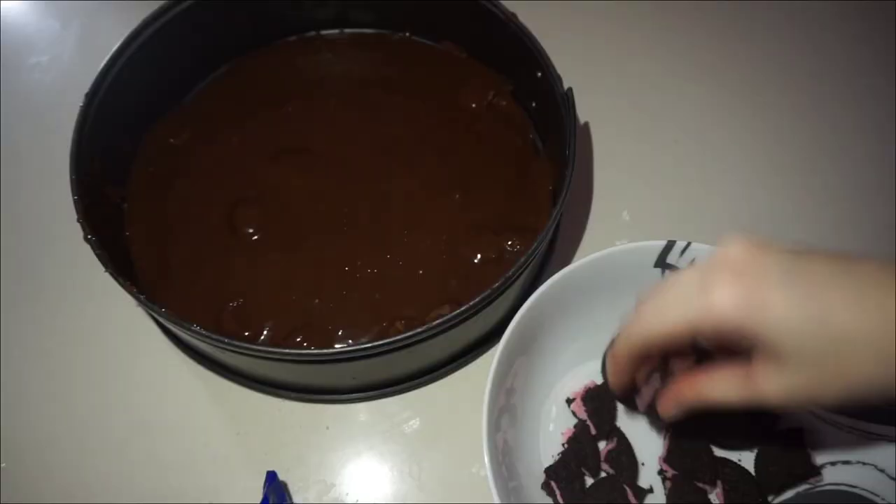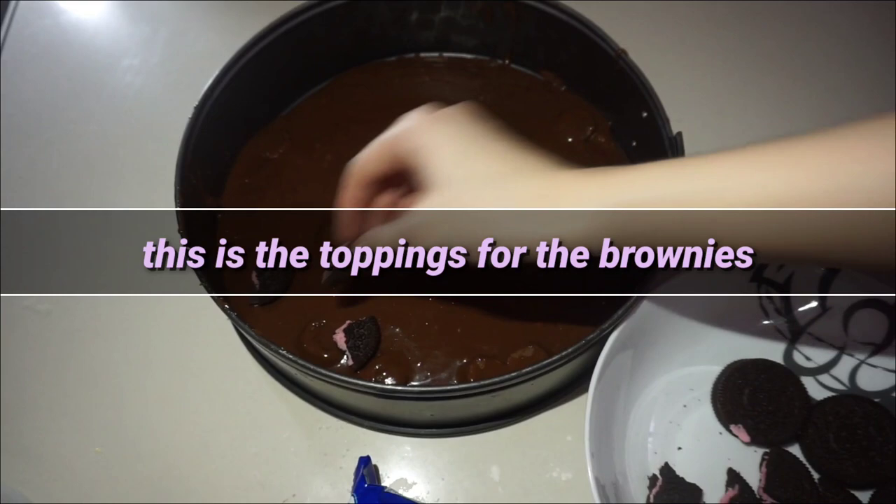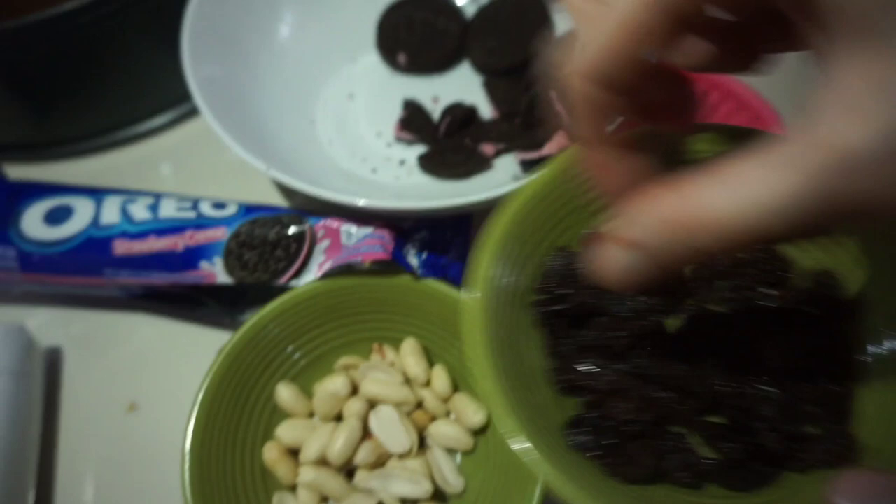Ito na ang next. For the brownies toppings, ito na po ang next with some Oreos double stock. And for the other optionals for the toppings, you can use the raisins, and you can use the nuts.